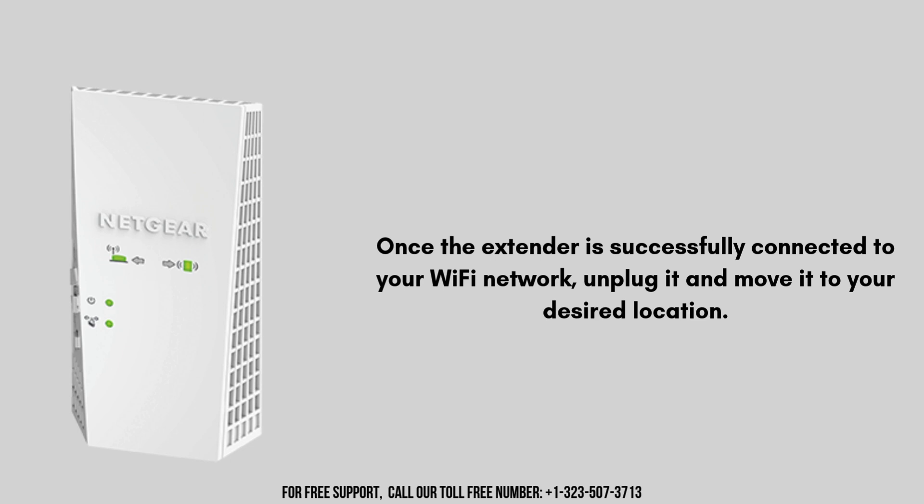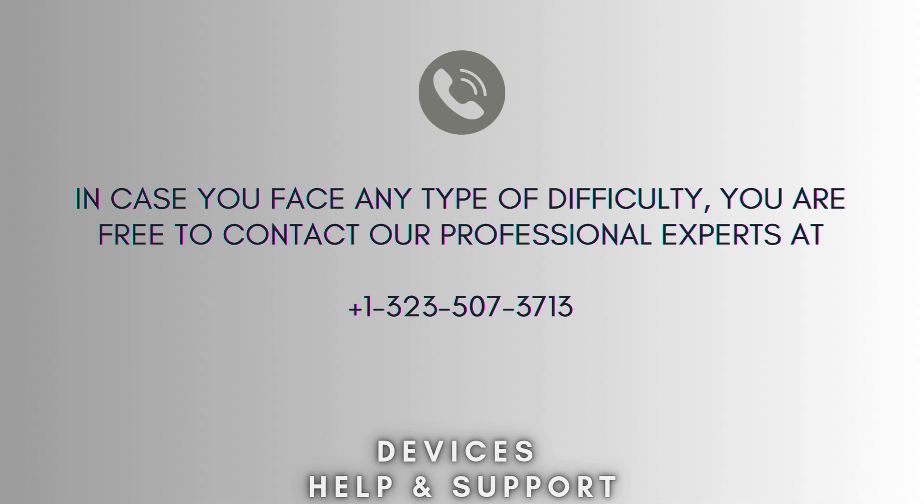Once the extender is successfully connected to your Wi-Fi network, unplug it and move it to your desired location. Ensure it's within the range of your router but also in a position where it can extend the Wi-Fi to the desired area. Plug it into an outlet and wait for the power LED to light up. Your setup process is now complete.